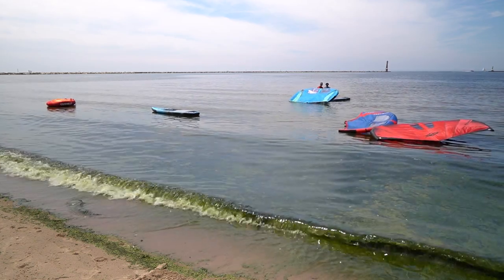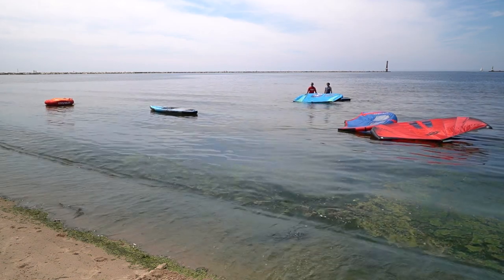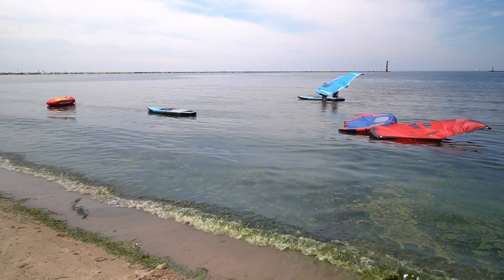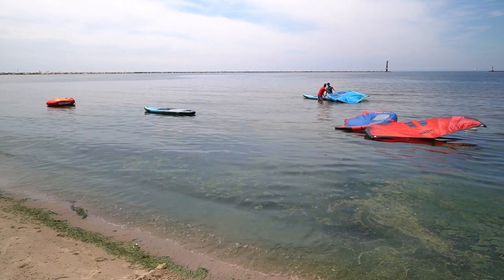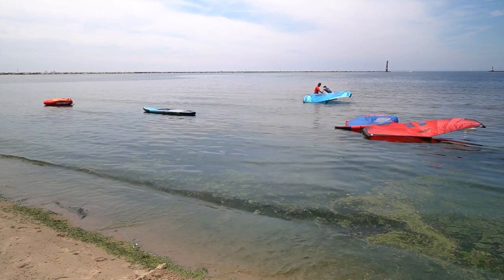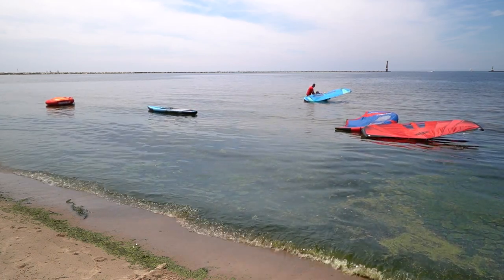Cameron's going to demonstrate how to do a self-rescue if the wind dies or if you get stuck downwind. First, you're going to put your wing on the back of the board like this. Then you're going to point it straight into the wind. Now climb on board and put your feet up on top.